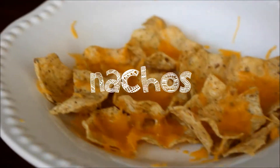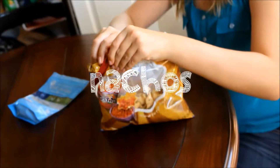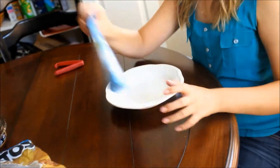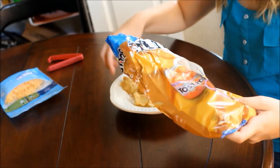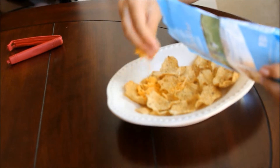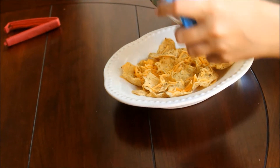So last but not least are these healthy nachos. These are literally so easy. All you will need is some Tostitos — I am using the scoops, you can use any chip you want — and some cheese. Basically all you want to do is spread those chips around your plate, make sure it doesn't really overlap, and then just sprinkle that cheese onto those chips.